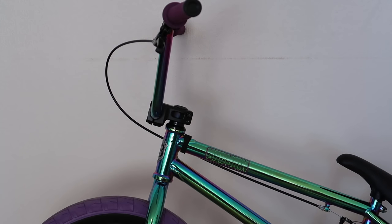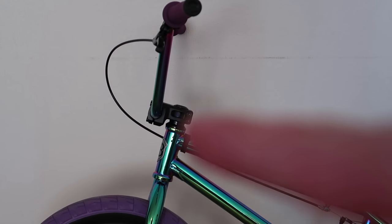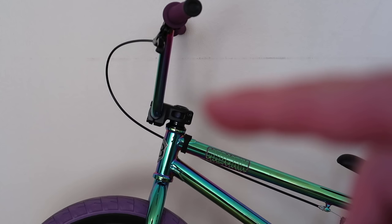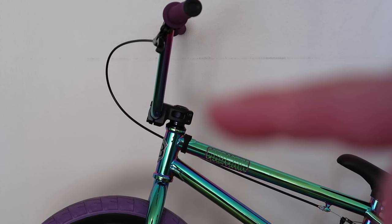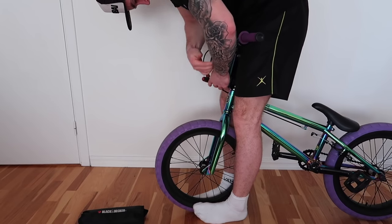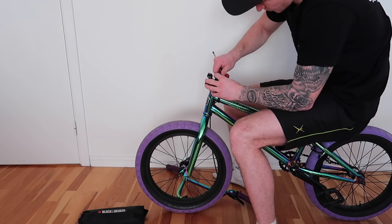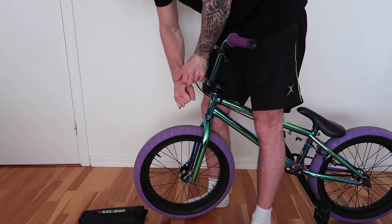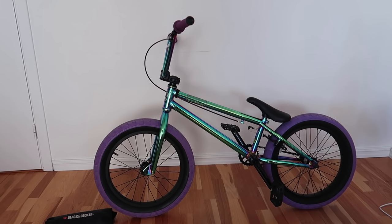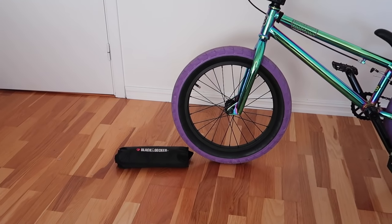Your bars feel too low and you can't afford new tall bars. What do you do? You see the stem — this is a front low stem. If you have the same kind of stem, turn the stem upside down. Congratulations, your bars are now taller. And by the way, good tools are always recommended.